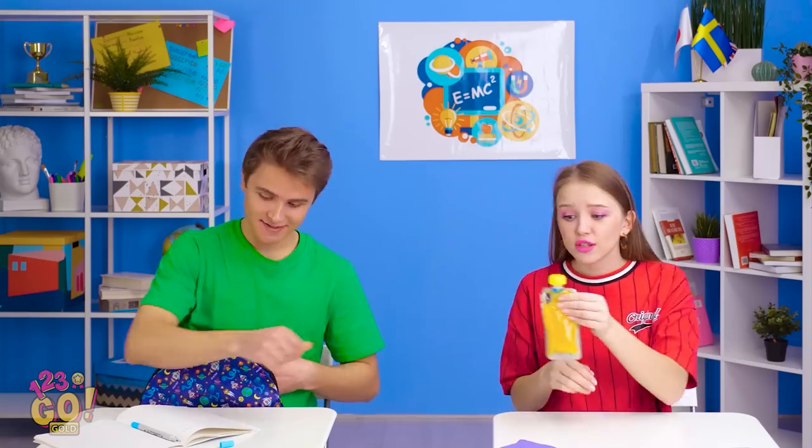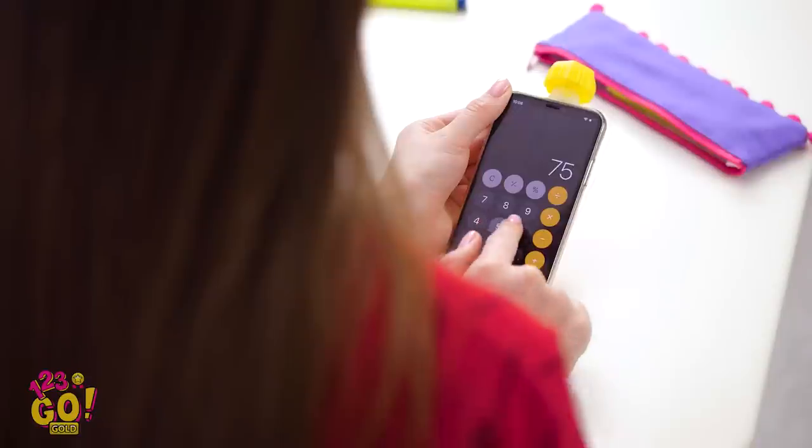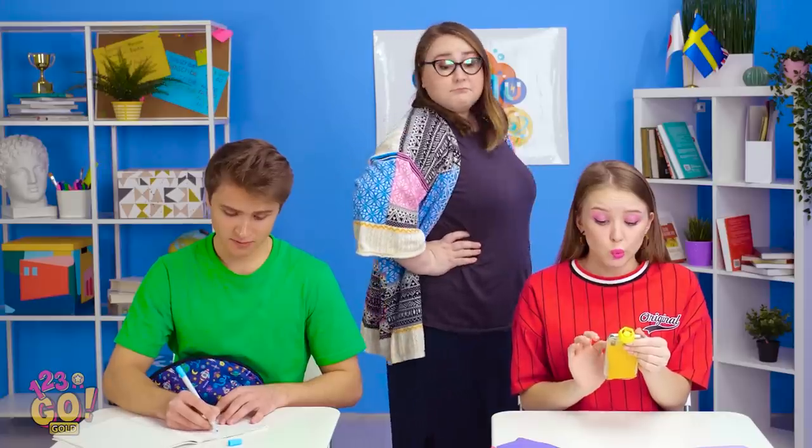Need a sip, Lily? Thank goodness! I thought I was dying! And if your teacher wanders on by, don't worry, you're totally covered. That thing is foolproof!